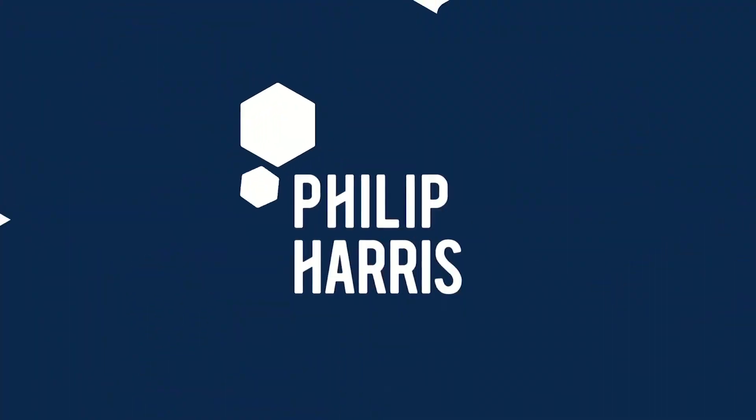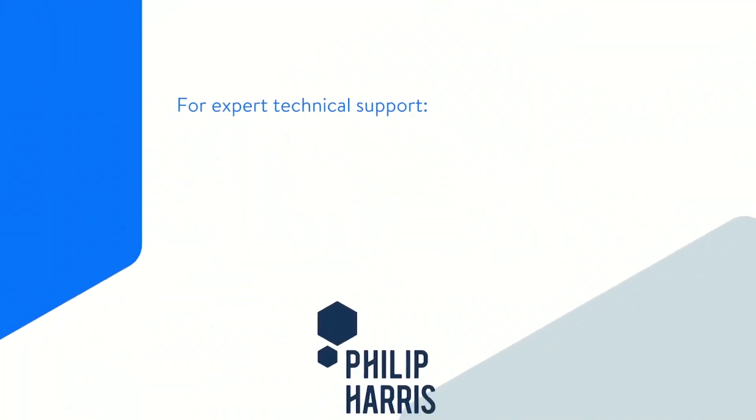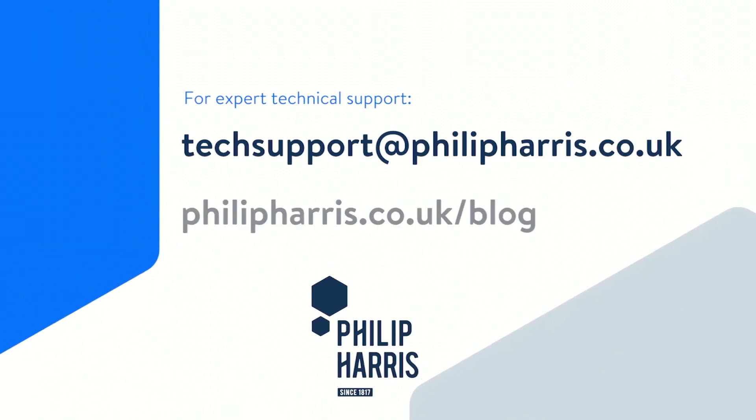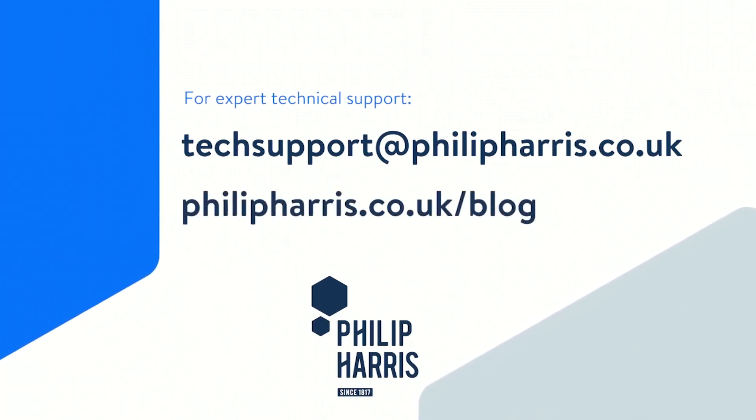We hope you've found this practical advice useful. For expert technical support please contact the Philip Harris technical support team at techsupport@philipharris.co.uk or visit our blog at philipharris.co.uk/blog.